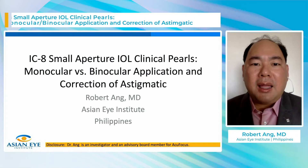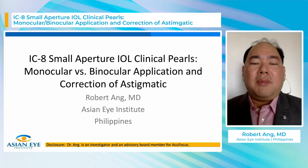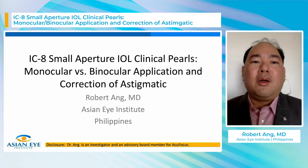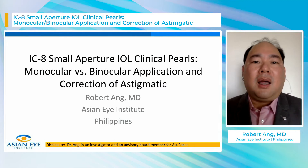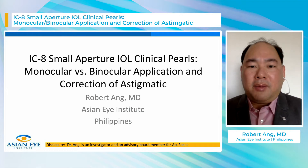Hi, my name is Dr. Robert Ang from the Asian Eye Institute in the Philippines. I'm here to present my paper on IC8 small aperture IOL clinical pearls. We want to show monocular and binocular visual performance and how it corrects astigmatism. I am an investigator and part of the Medical Advisory Board of ACTIFocus.